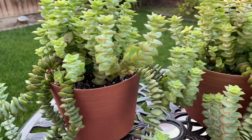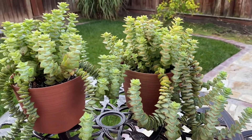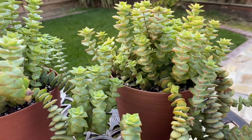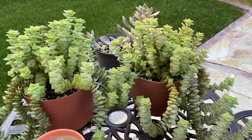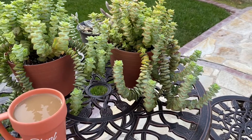About the sunlight requirements: string of buttons can tolerate partial to full sun, but preferably morning to noon. In the afternoon they can easily get burned, especially if the temperature is above 100 degrees.